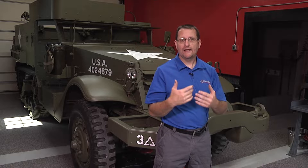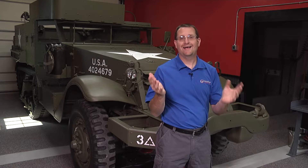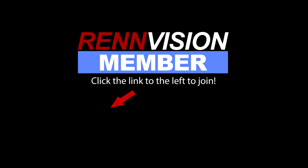Hello everybody, Jake Raby here. I'd like to welcome you to the RenVision technical channel here on YouTube. On this channel, you'll learn about all kinds of things — from Porsche engines to vintage Volkswagens and other topics like this 1942 M2 A1 half track as an example. I want to thank you for viewing all the content here on RenVision, invite you to spend more time with us, and help you understand a little bit more about what makes us tick, what we do, how we do it, and why. Join us and let's have some fun together.